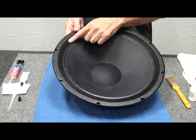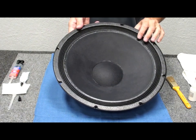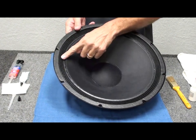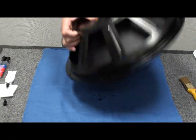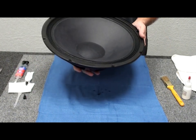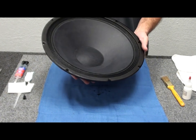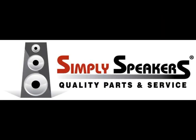We're back and the edge sealant has dried all the way around. It goes on milky white, but a couple of hours later this is the finished product — it dries clear, a little bit shiny, a little bit tacky, and that's normal. The passive radiator is complete. You can see the weight on the back that we installed from the old assembly turned out very nicely. Everything is ready to go — this is going back into the cabinet and will be ready for play shortly.